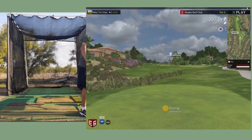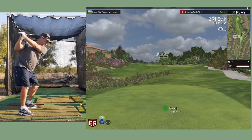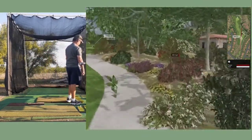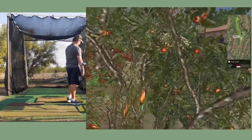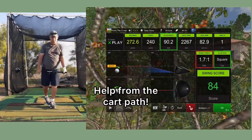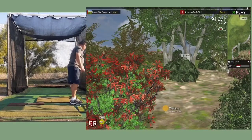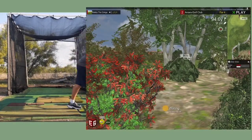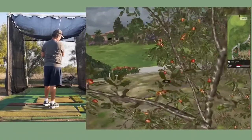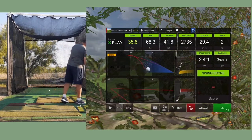Drove the green - distance to the pin is 351.5 yards. I might get lucky - no, I went through the fairway on that one, hit the cart path and the bushes - not good. But went 272 yards, that's totally different on the game. The distance to the pin is 94.6 yards. I don't have a gap wedge, so I've got this club. Oh yeah, that didn't go too good - I didn't go through the trees. It shows the ricochet.